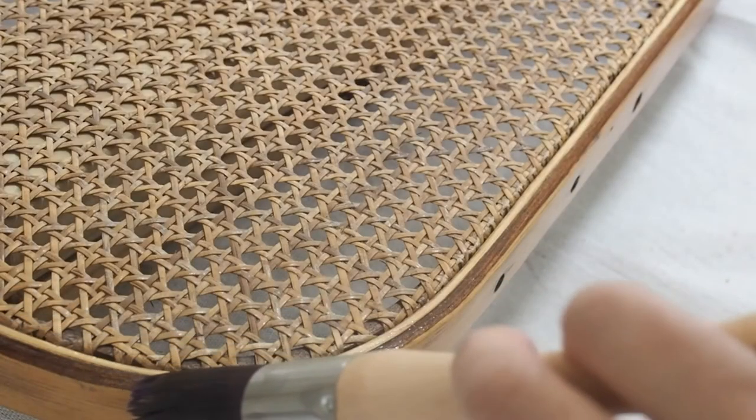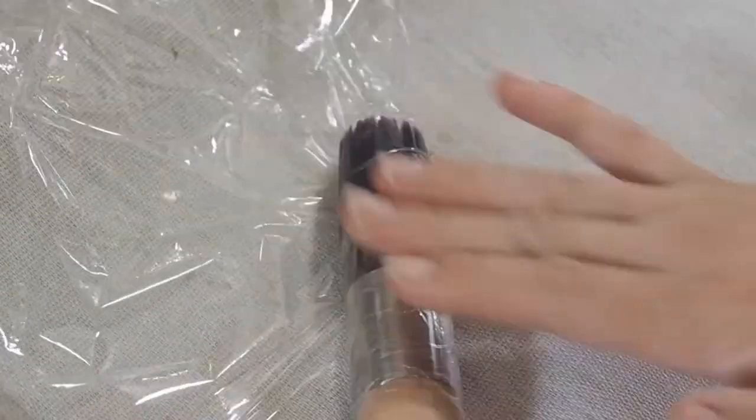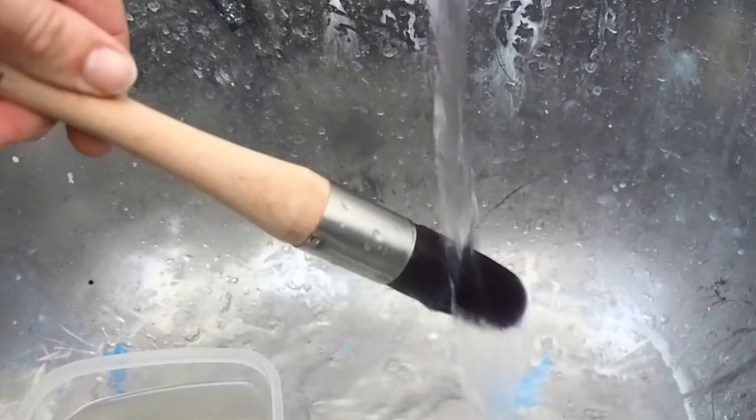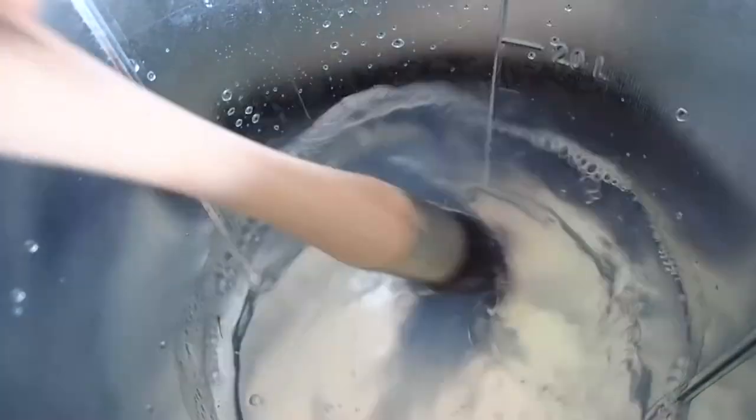I did 3 coats in total, wrapping the brush in between coats. Once the painting is finished, clean the brushes by removing any excess paint, washing in soapy warm water, and storing in a dry place in the original packaging.